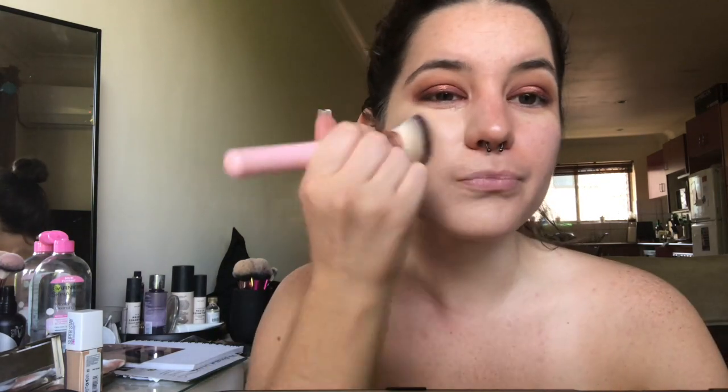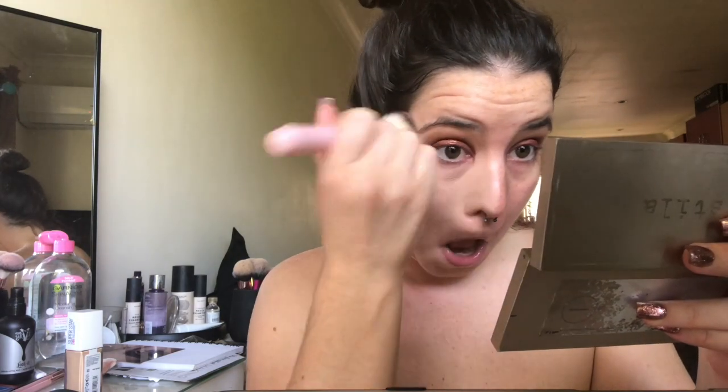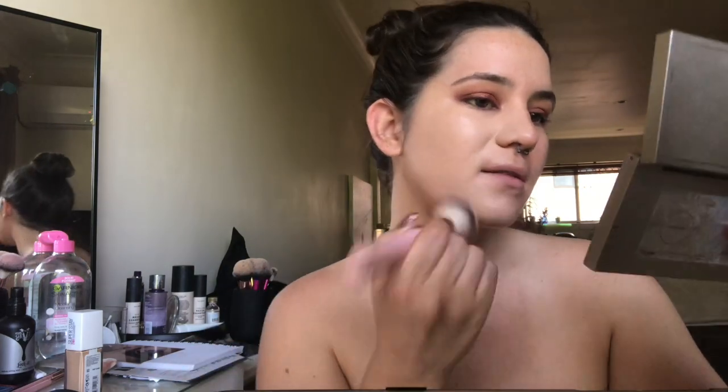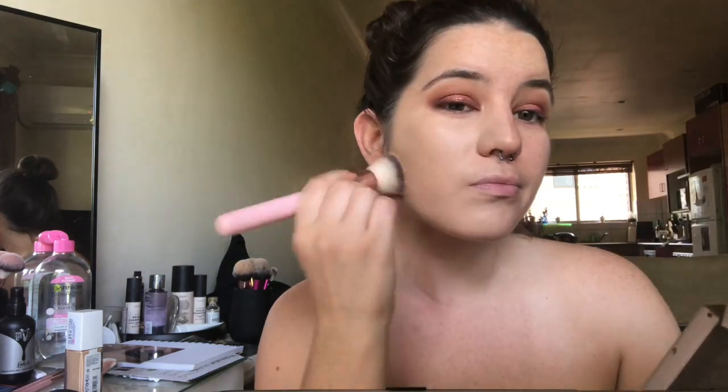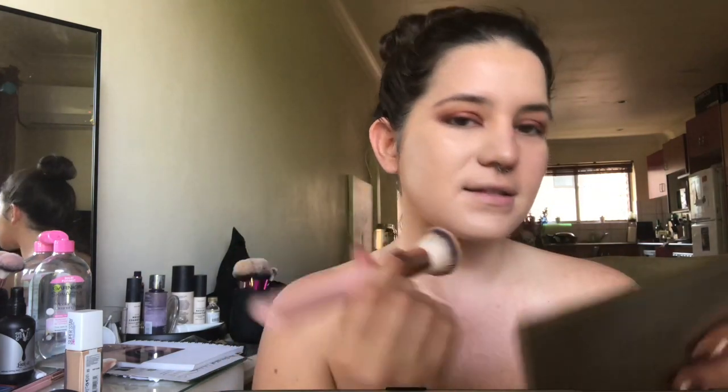I think this is a good match for me. It seems to be really full coverage — you can see I have quite rosy cheeks but on this one that's kind of just gone.